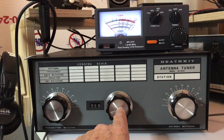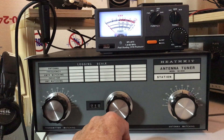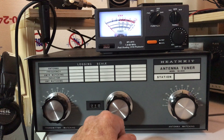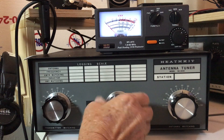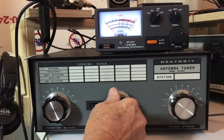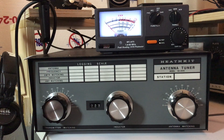Then we're going to take the inductor and tune it. We're going to tune it by volume. So we're going to be in the receive position, in the center portion, in the 20-meter band in this case. I'm going to turn up the volume a little bit so we can hear it. Now I'm going to tune the inductor until I get maximum volume from the transceiver. Right about in there is maximum volume.